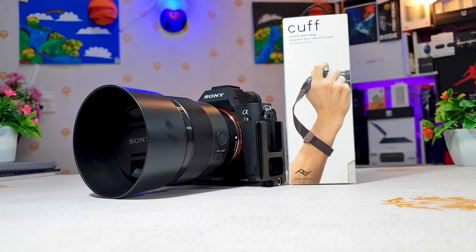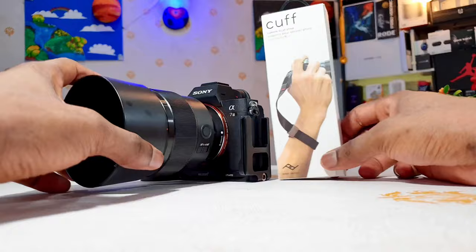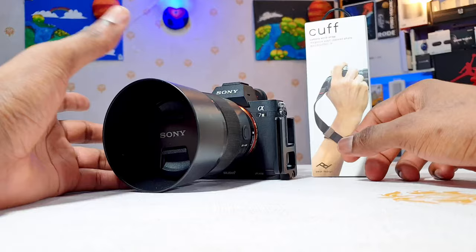Hi guys, this is BigFill from BigFill TV and welcome back to another video. This time we're gonna be checking out the Peak Design Cuff I bought for my camera. This is a wrist strap which is gonna help protect my camera from falling. My camera is the A7 Mark 3, which I use for all my videos.